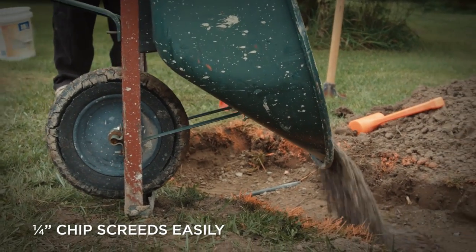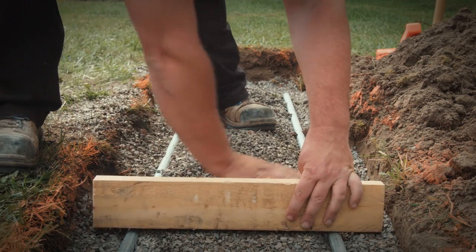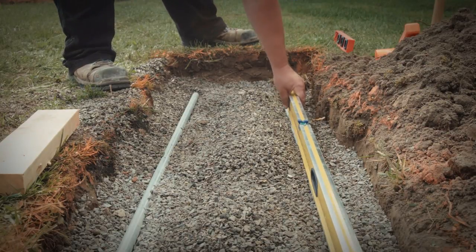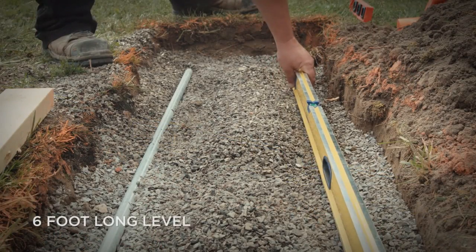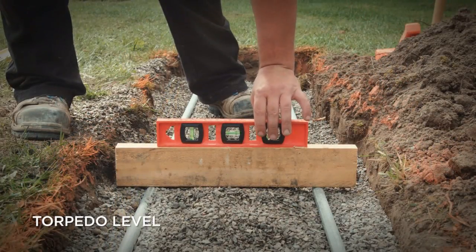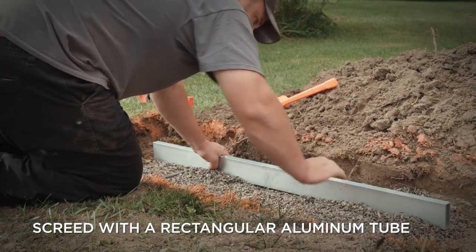Whenever possible, quarter-inch chip stone is the recommended aggregate for screeding the final grade because it is easy to screed and remains firm. The best way to screed is by partially embedding a three-quarter inch diameter pipe into the compacted base material. For curved walls, short screed pipes will allow you to screed a radius. Level the screeding pipes using a standard six-foot level, a short torpedo level, or a laser level. A section of aluminum square tubing will give you a great straight edge for screeding.